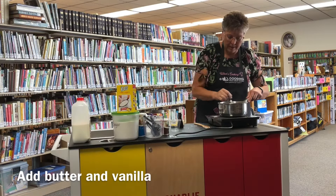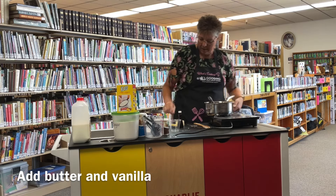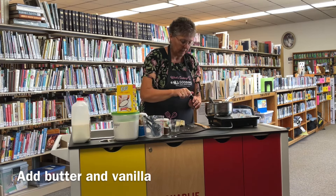It's come to a boil and it's thick, so I'm going to go ahead and turn it off, take it off the burner, add the tablespoon of butter and a teaspoon of vanilla.